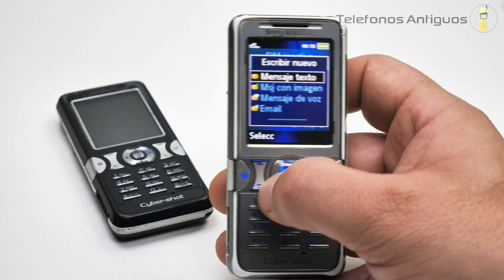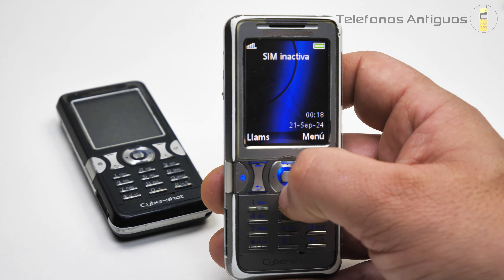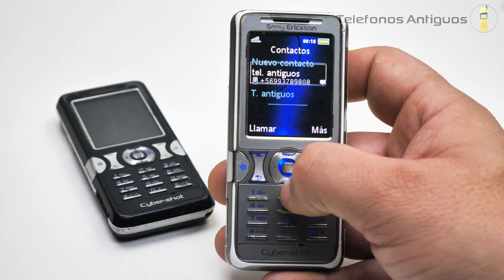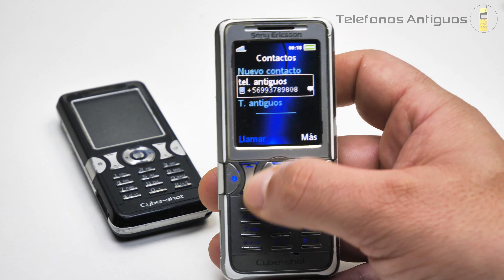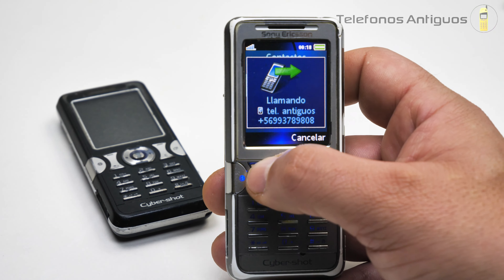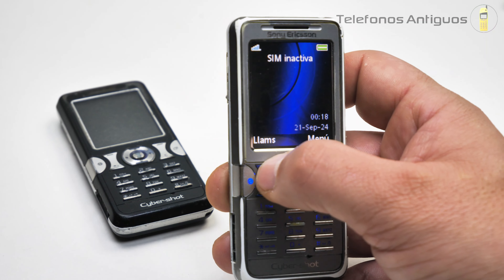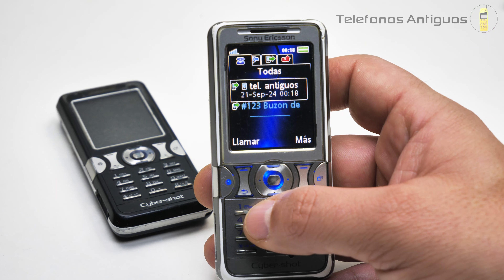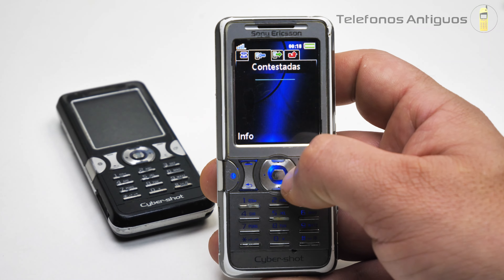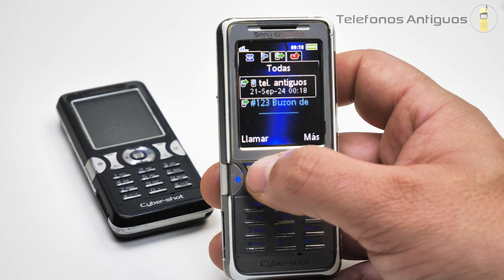Si apretamos hacia la izquierda, tenemos la mensajería. Si apretamos hacia la derecha, tenemos el menú de Entel. Y hacia abajo tenemos nuestros contactos. Si quisiéramos llamar, así aparece una llamada. Podemos hacer una de emergencia para ver cómo aparece. Si apretamos las llamadas, ahí nos envía al registro. Esta almacena 30 de cada una: las contestadas, las marcadas y las pérdidas.